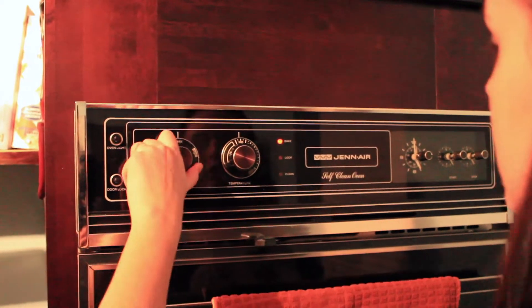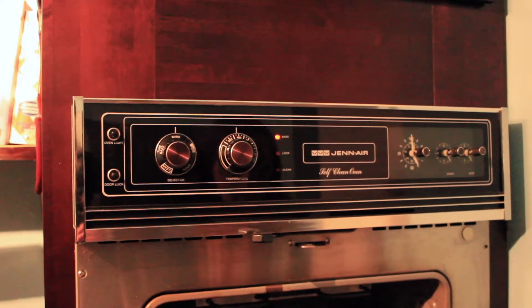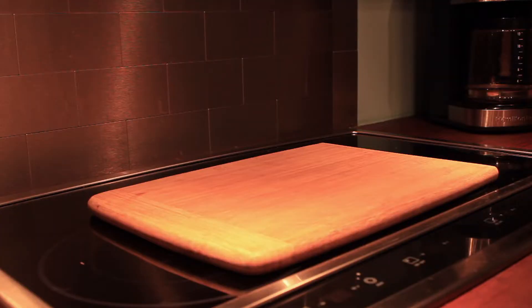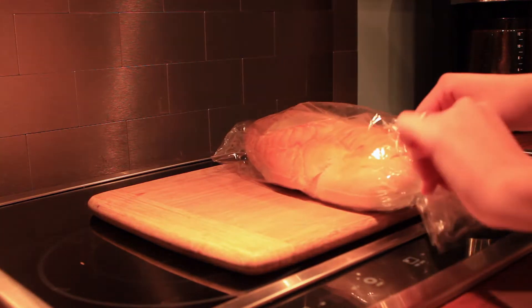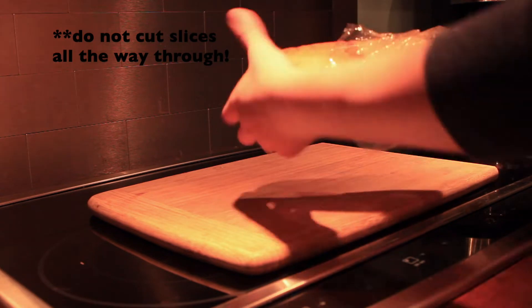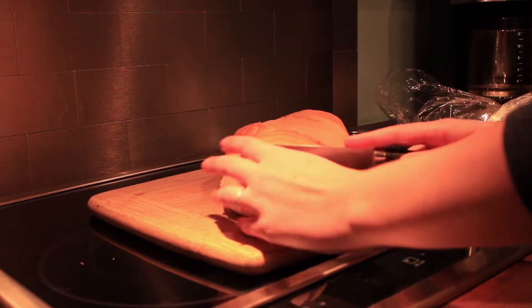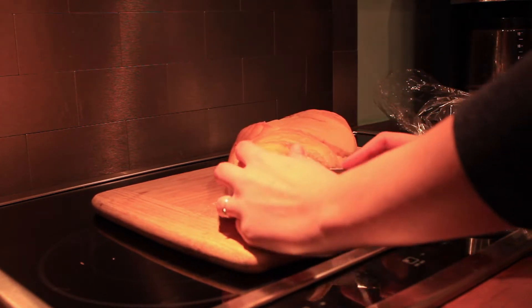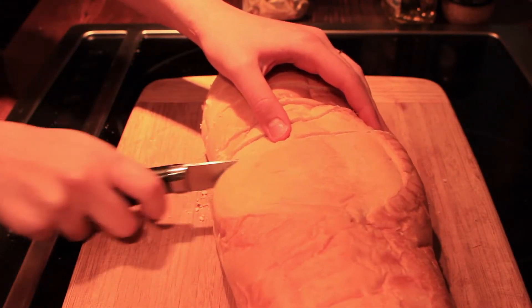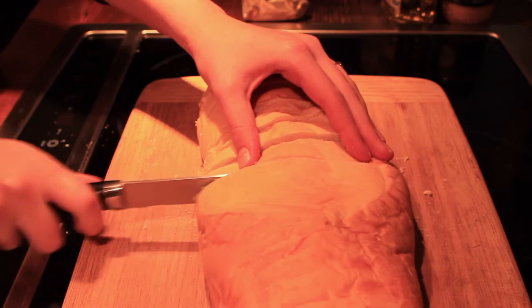First thing we're going to do is preheat our oven — we're just going to set it to bake at 400 degrees. You'll need a cutting board, and then we're just going to take our Italian loaf and cut our own slices into it. I like to do this because I like the slices nice and thick so they can hold all of the ingredients — about an inch thick.